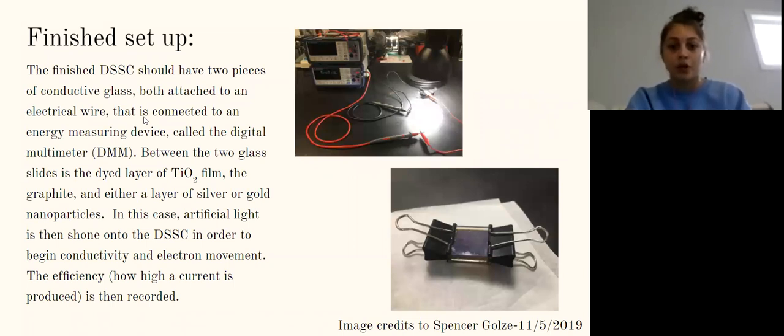This is what the finished setup would have looked like. The finished dye-sensitized solar cell should have two pieces of conductive glass, both attached to an electrical wire connected to a digital multimeter, or DMM. Between the two glass slides is the dyed layer of TiO2 film, the graphite, and either gold or silver nanoparticles. Artificial light is then shown onto the cell to begin the conductivity and electron movement, and the DMM measures efficiency by recording how high a current is produced.